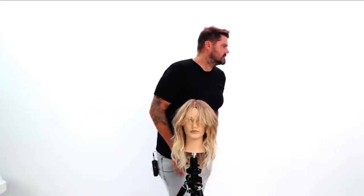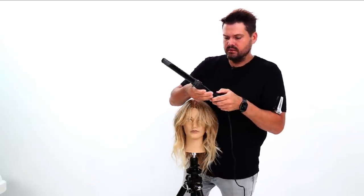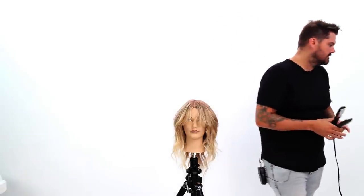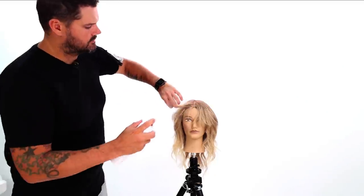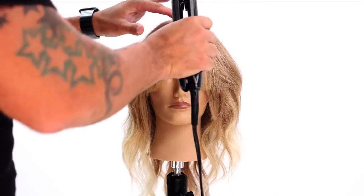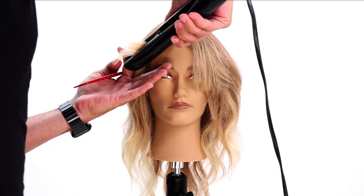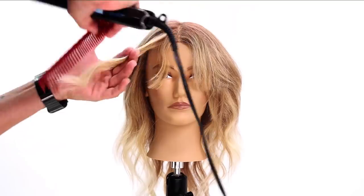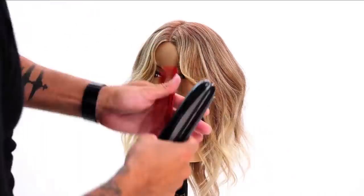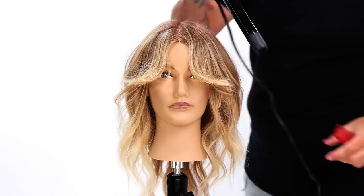Now I want to get in and start working a style through it. I've got a couple of different irons — my Paul Mitchell wand iron and a Paul Mitchell Pro Tools smoothing iron, the Neuro iron. I'm going to put that at 390 as well. I'm going to use a little bit of Paul Mitchell Worked Up. I'm going to take those diagonal sections similar to what I did in the cut and just work through them with the wand.